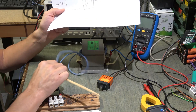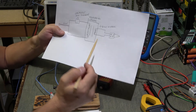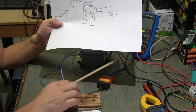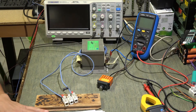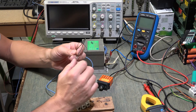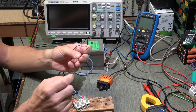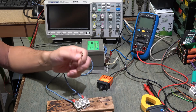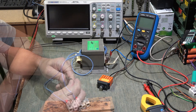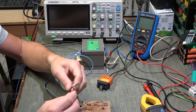Noi faremo circa 45-55 spire sul secondario e preleveremo una tensione da 4 a 6 volt. Tornando al circuito: primario 220 V, secondario 4-6 volt. Ho avvolto 5 spire con sezione di filo da 2,5 mm², usando cavo a silicone, ma per esperimenti potete usare anche cavo normale. Le correnti sono molto alte, quindi alla fine ho messo un morsetto con una resistenza da 30 kΩ solo per collegare i puntali dell'oscilloscopio.